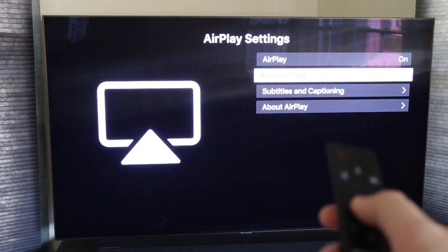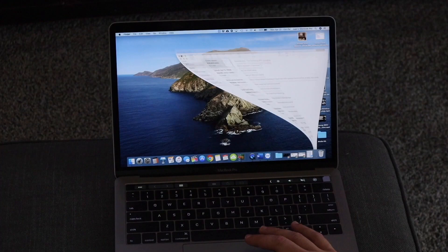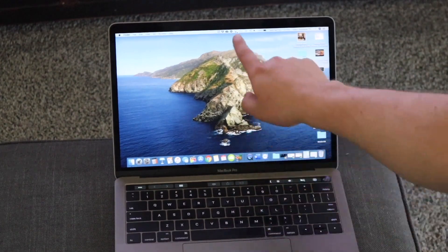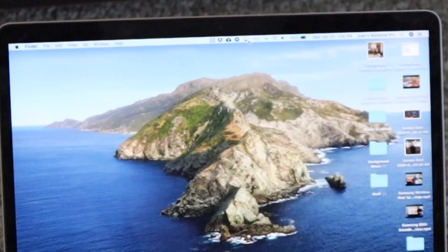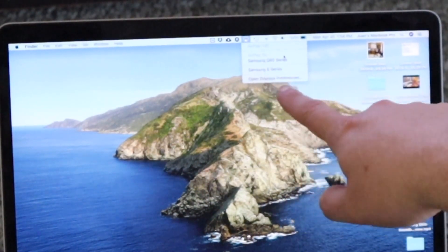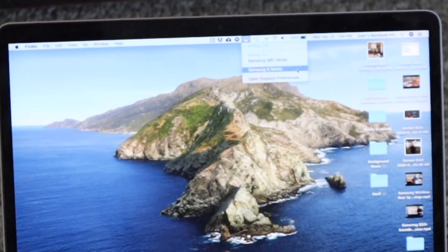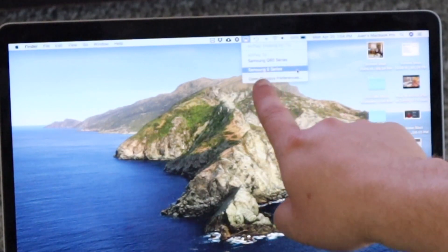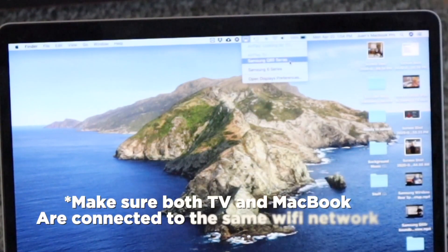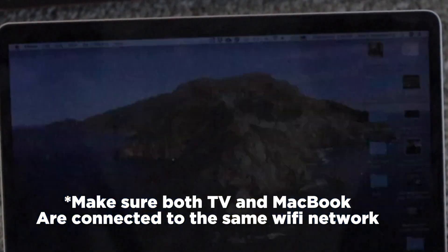Now we'll jump over to the MacBook. Up at the very top you'll see what looks like a little TV icon with a triangle — click on that. As you can see it says AirPlay 2 and it's already recognizing my Samsung Q80 TV. It's also recognizing a second Samsung 6 Series TV I have downstairs. I'm going to select the Q80 — just find that TV and click on it.